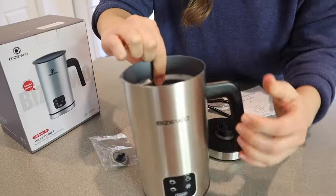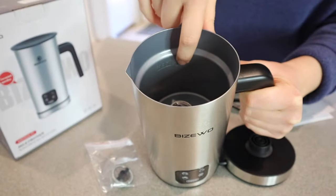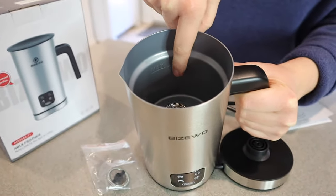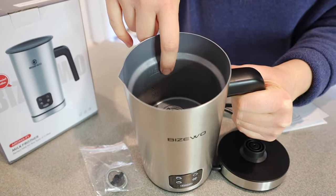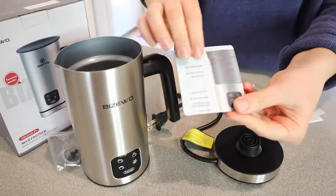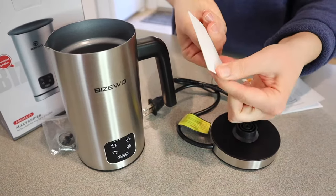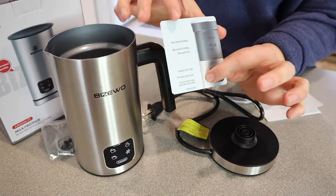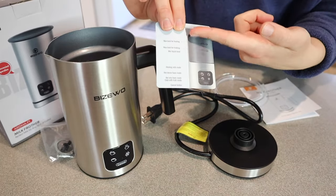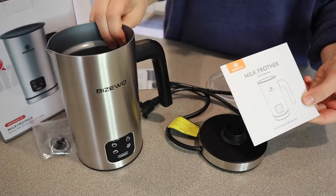I also want to note the inside — it does have the levels showing where you're supposed to add the milk. For example, if you are wanting to froth your milk, you put your milk at a lower level, and if you're just wanting to heat your milk, you can put it at a higher level, but it shows it really clearly right there. It also comes with this little instruction card made of a plastic material so you can keep it in your kitchen drawer if you ever need to reference it. And we also have the user manual.